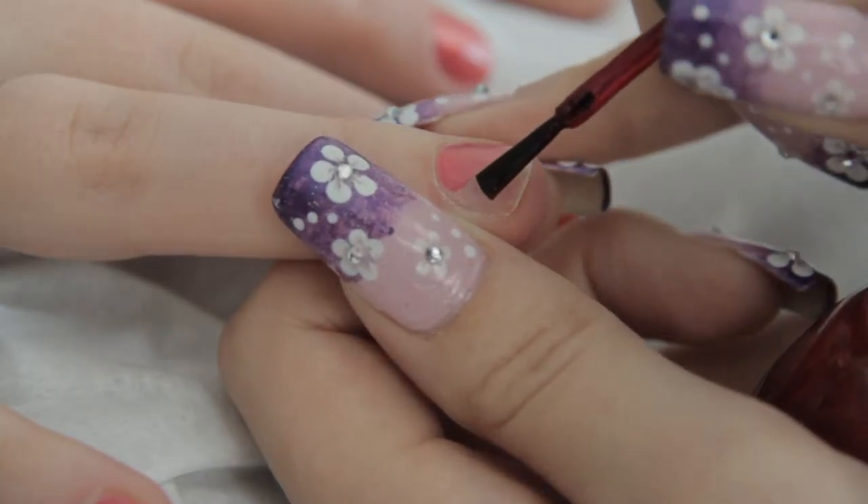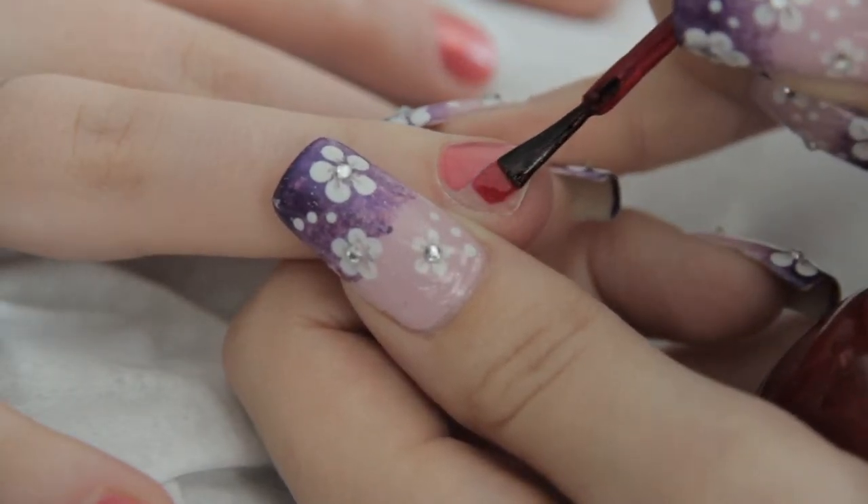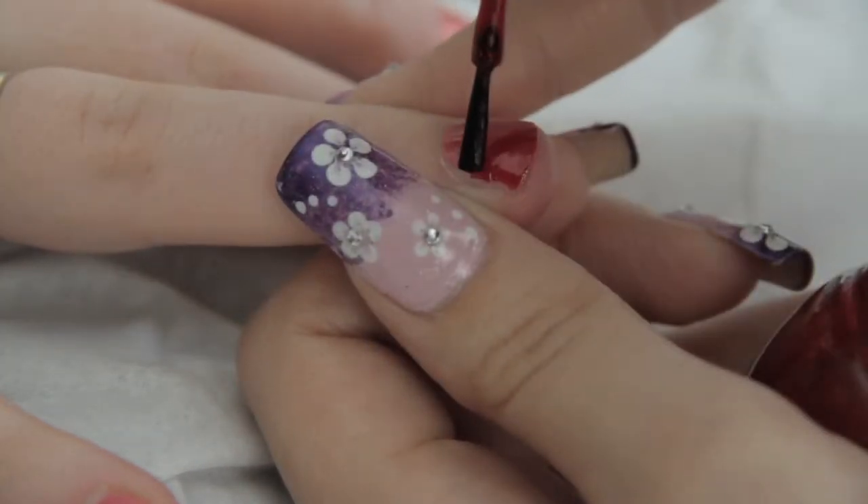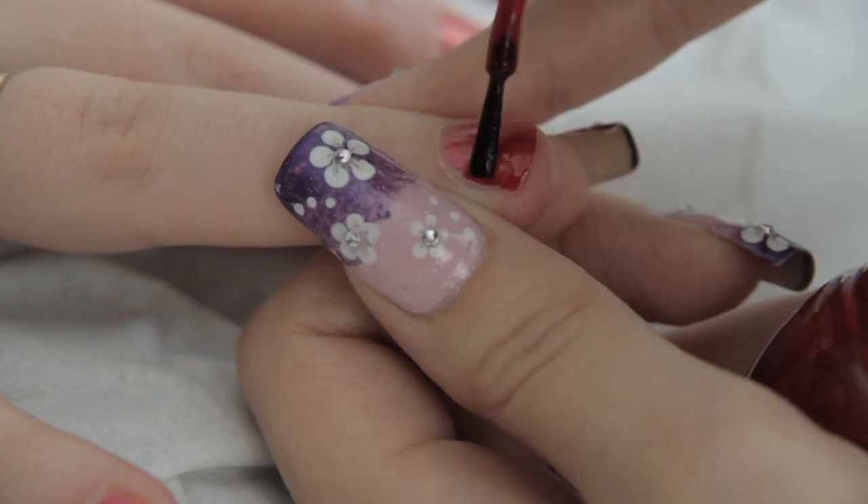Once you've completed the first coat of nail polish to the rest of the fingers, you will fill in the remaining side of the ring finger with a second colour and leave to dry.